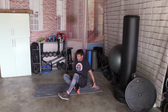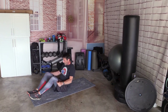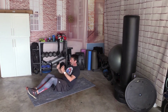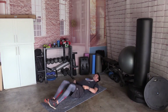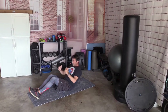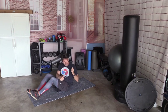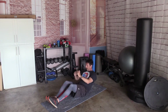On to your back. We're going to come up, cross punch, up, cross punch — back and forth, one at a time, 10 times. Ready? 1, 2, 3, 4, 5, 6, 7, 8, 9, 10.